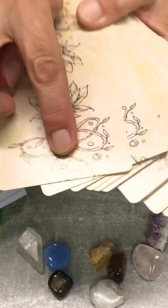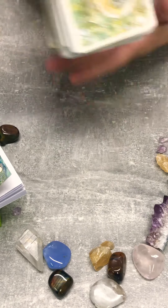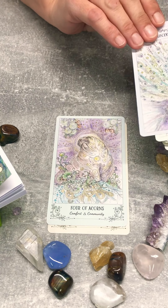The only thing I didn't like was that they wrote that on the bottom. These are used so they're not all the right way up, but the artwork is absolutely beautiful.